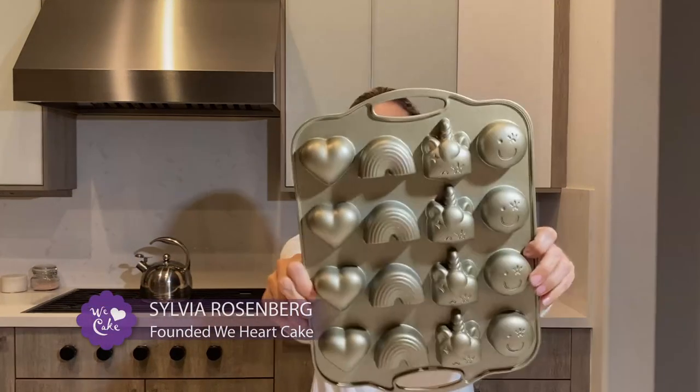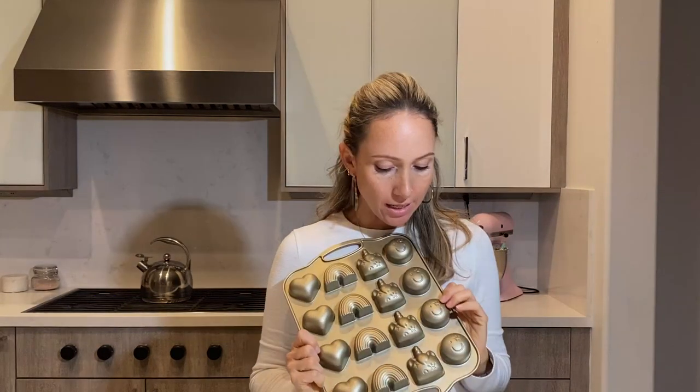What's up, guys? Today I have this — a mini cake pan or a cakelet pan. It is super cute.